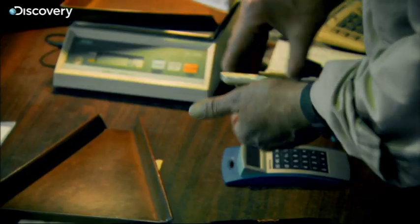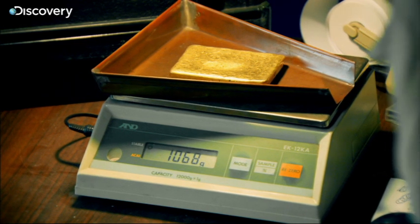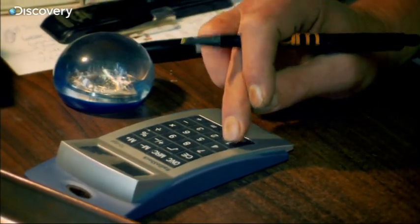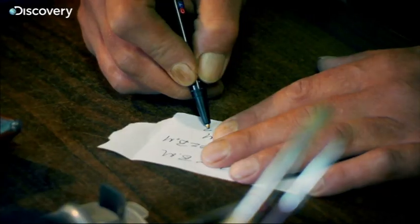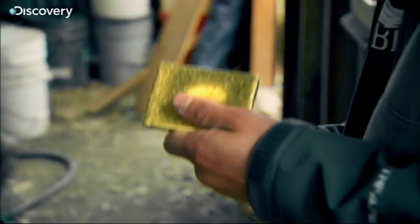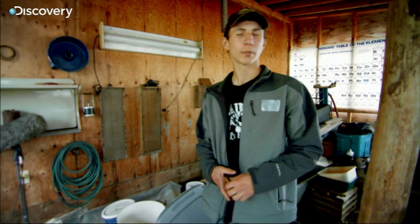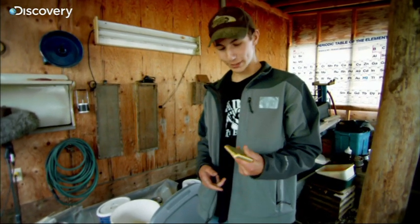After three months of back-breaking mining, Parker's hard work is boiled down into one solid bar of gold. All season we work to get that, and, you know, might not be happy with what we got, but it's pretty cool.